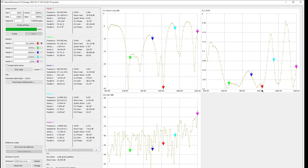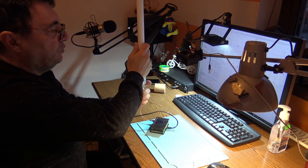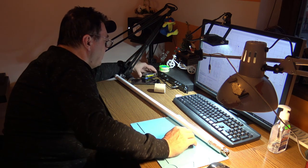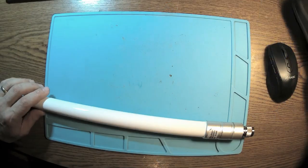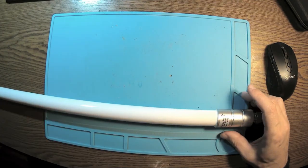We have that resonance point there. Now I will dismantle this to measure it without the fiberglass tube. This is obviously tuned for the US, but not even correctly there — it's 933 MHz, and it should be 915 MHz or something like that.